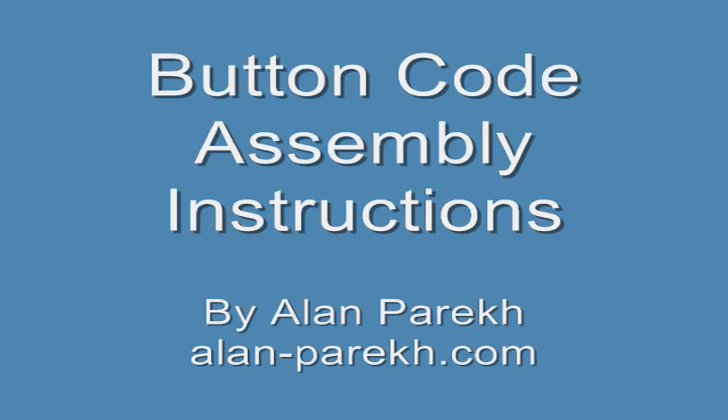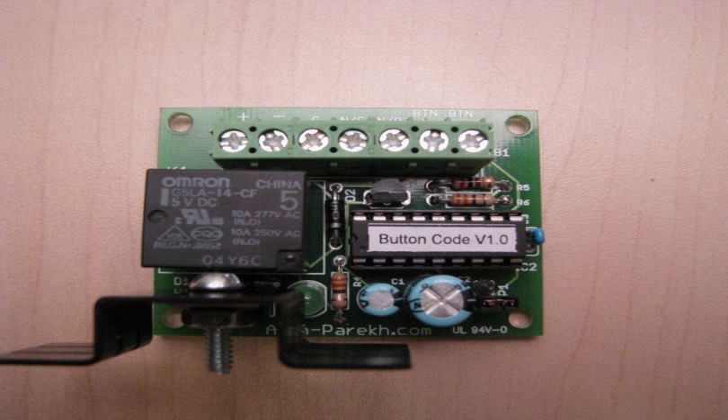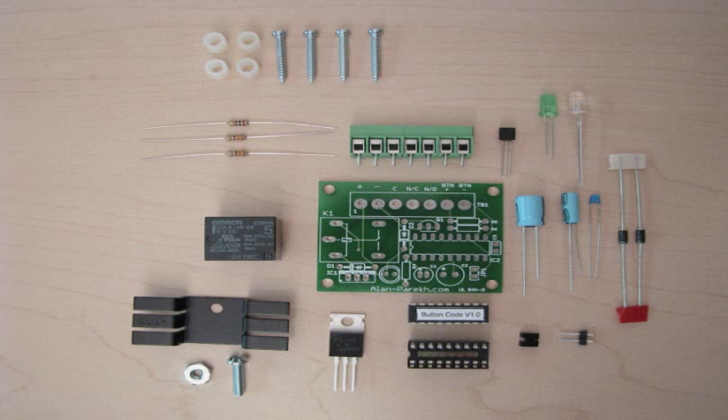Hi, it's Alan Parekh here. This video will show you how to assemble the button code project. When it's complete it should look something like this. Here's all the parts that should be in the kit. The only parts we're not going to be using for these steps is the mounting hardware shown in the top left.